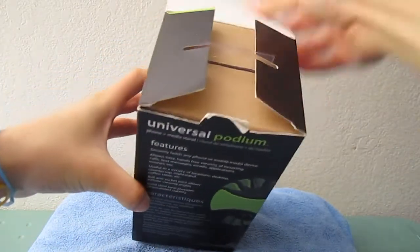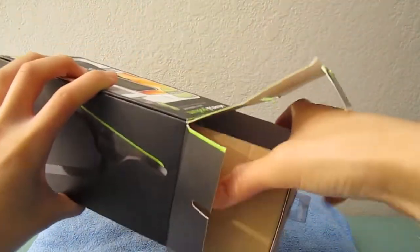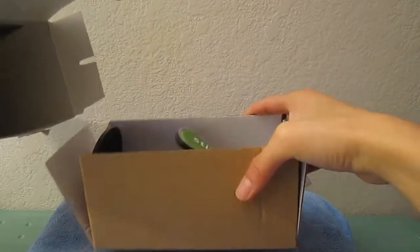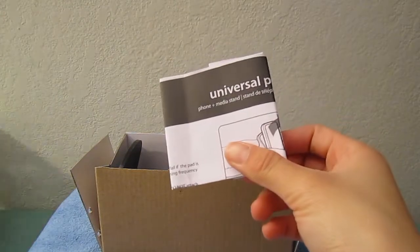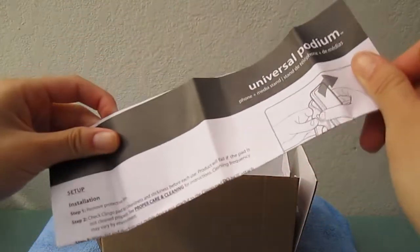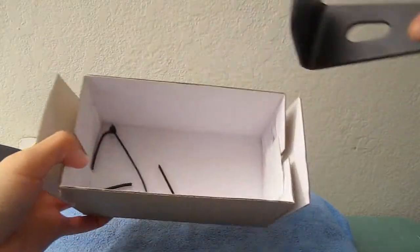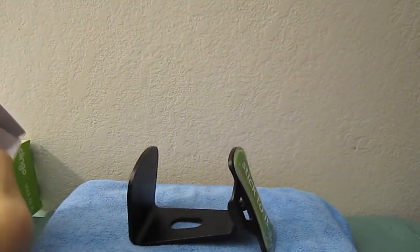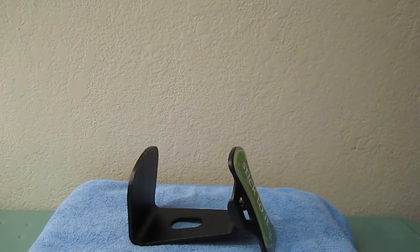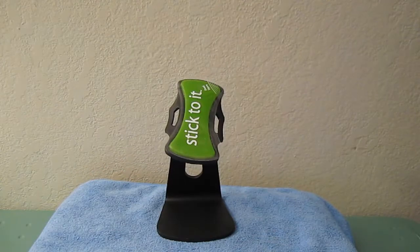I actually did pick this up at my local electronics store and I've been testing it out for quite a while now — it's been working very nicely. Nothing else in the box; you do get your standard manual on how to clean the product, how to use it, and all the setup stuff. So we'll put that aside, get the product out of the box, and take a closer look at the Klingo Universal stand.